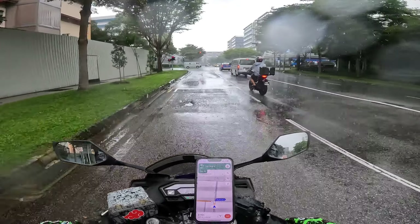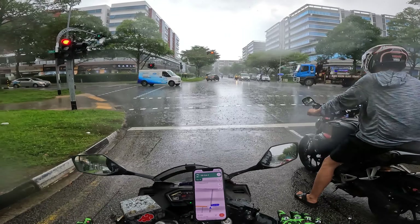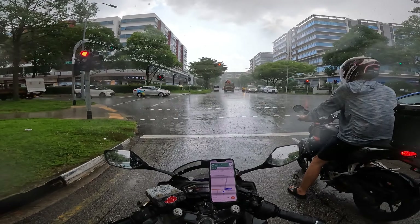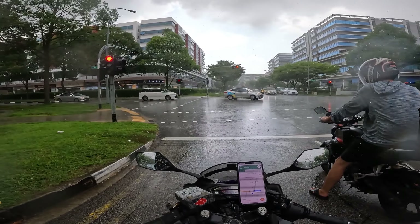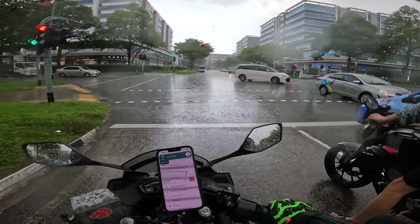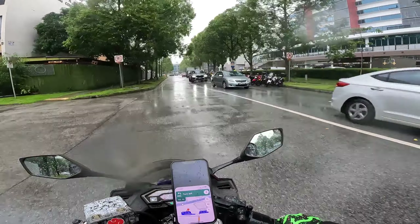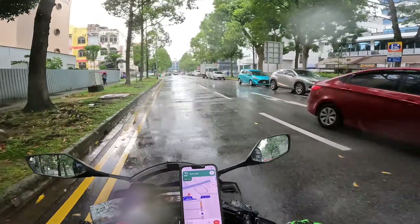I did see one jacket-slash-hoodie that looks very interesting — it's for night rides. Normally we use a hoodie for night rides because it's comfortable and cool. But this one is a hoodie with all the padding inside, which I thought looks amazing.